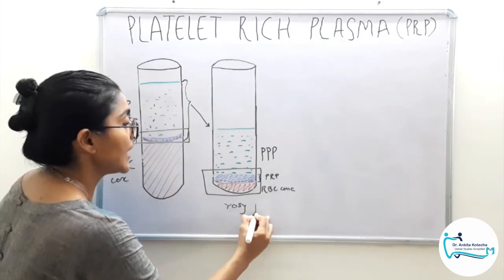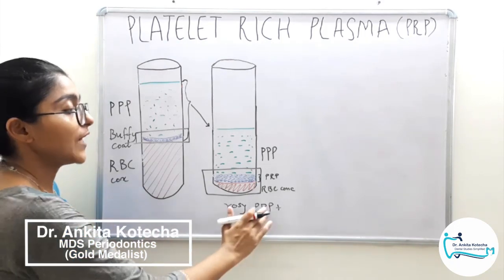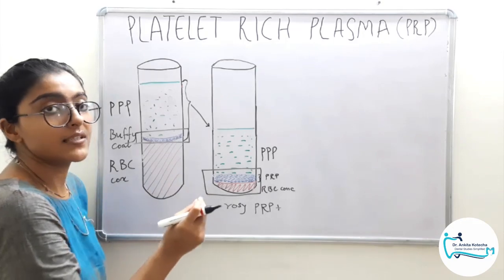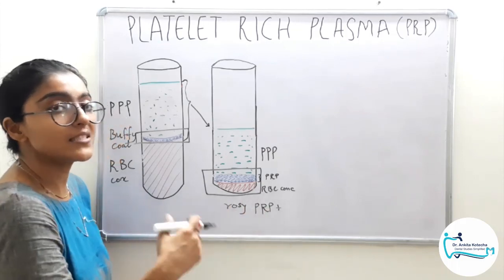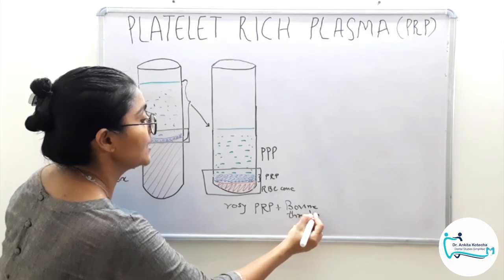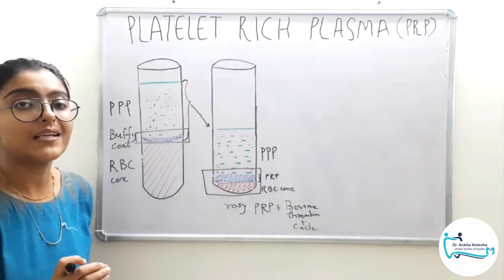This PRP is now mixed with bovine thrombin and calcium chloride, which activates the coagulation process. Remember, fibrinogen is also concentrated during PRP achievement. That is why when bovine thrombin and calcium chloride are added, fibrinogen gets activated, which carries forward the phenomena and converges into a fibrin clot. This is how PRP is converted into a fibrin clot which is clinically usable. This is the general procedure of preparation of platelet rich plasma.